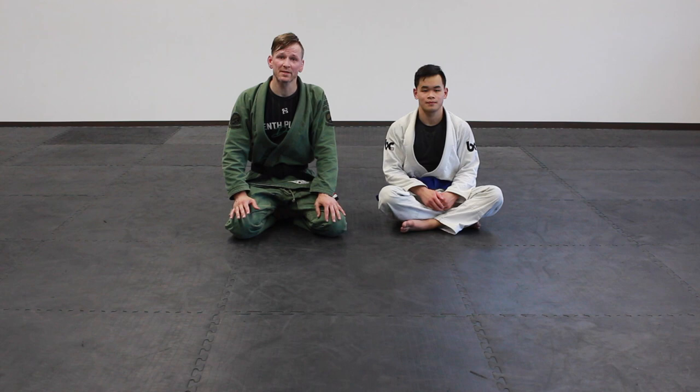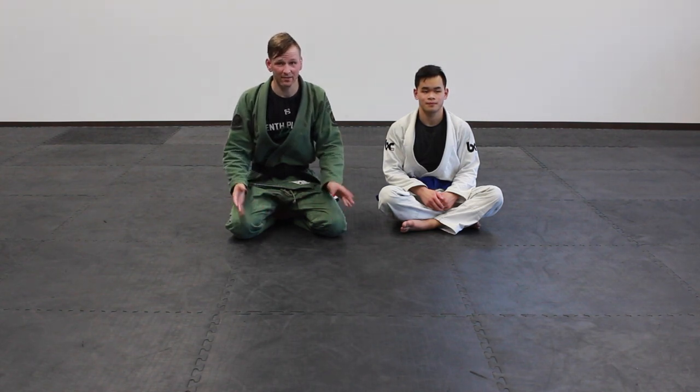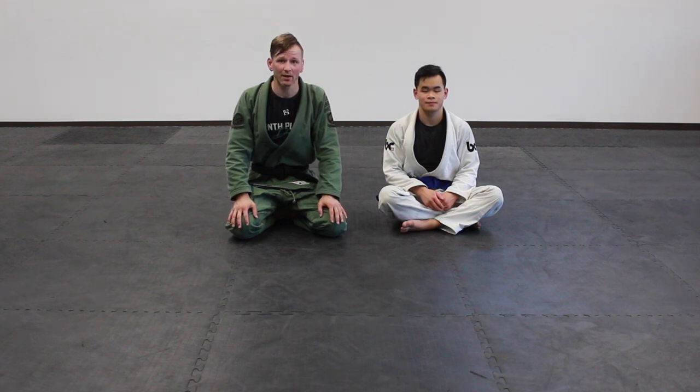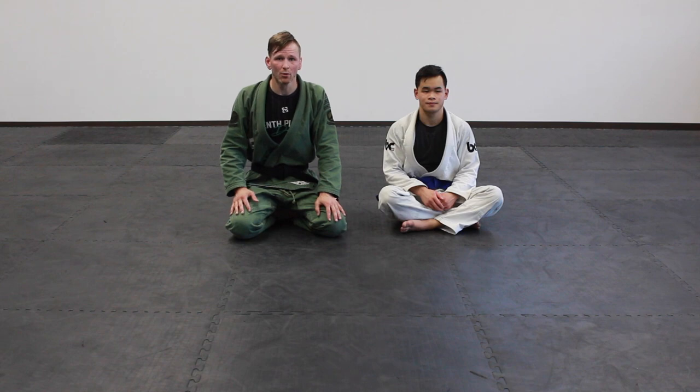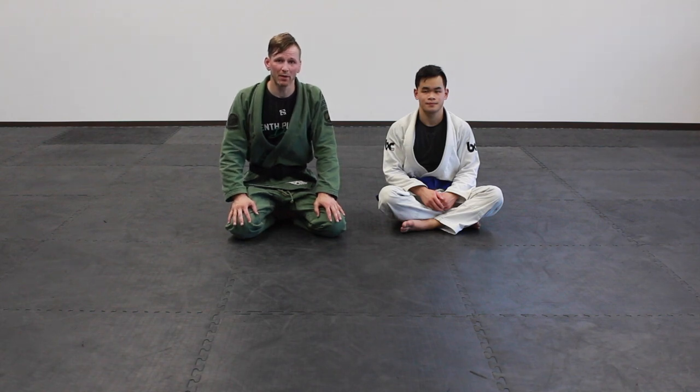All of these in and of themselves are very high percentage finishes from the back. It doesn't really change the percentage of outcome as long as you can get those details right when you're doing it. So we'll start with the first one, which is going to be the bow and arrow choke.